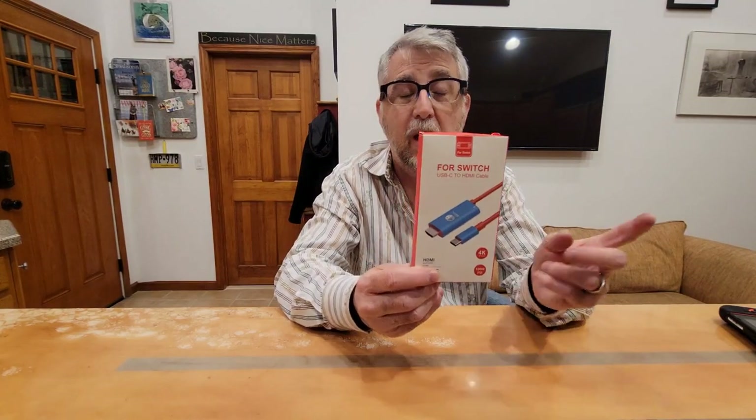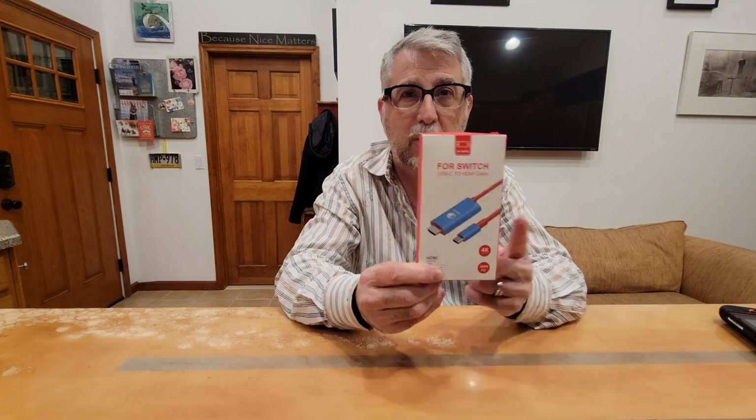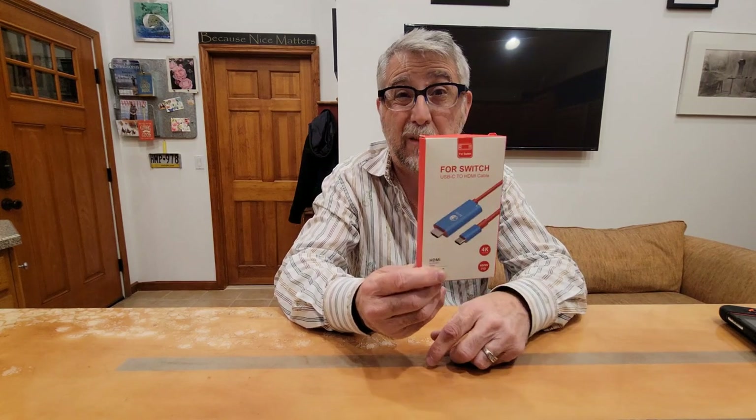This thing is really great and very inexpensive — you can get it for about $15 on Amazon. I'll put a link in the description. That beats the $60 they're charging for the standard dock, and the standard dock is huge — you can't carry it around. This thing is awesome, so let's turn the camera around and unbox it.